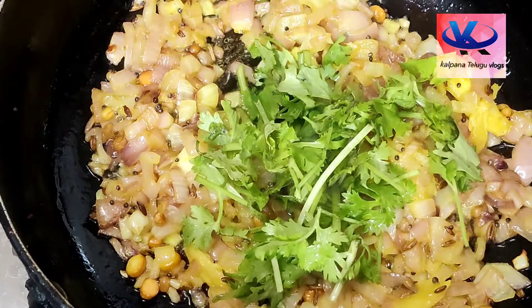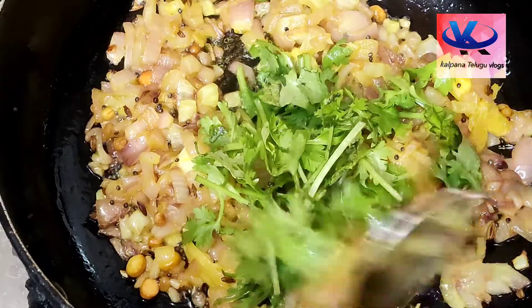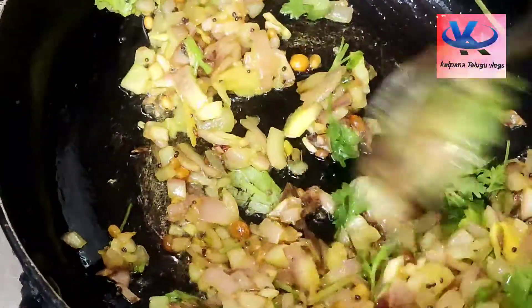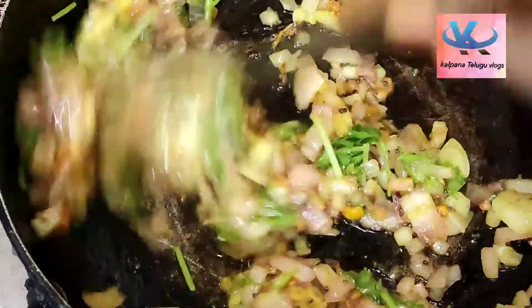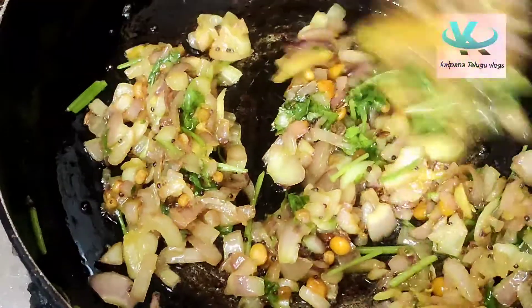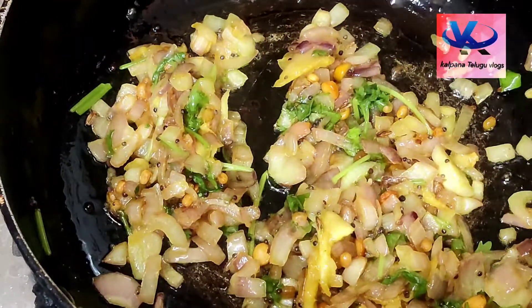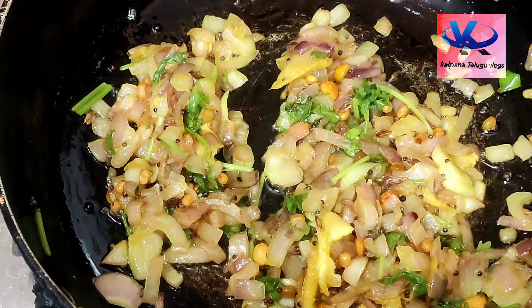I am going to add more filling into the bowl, and add some filling in the bowl with baking powder. Now I will add some salt in the bowl and add some filling.